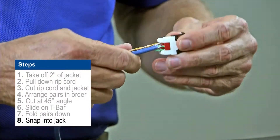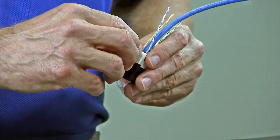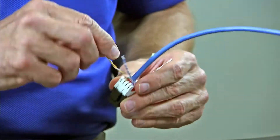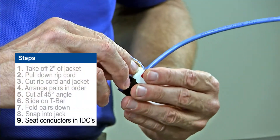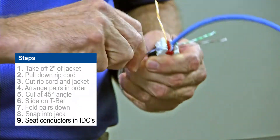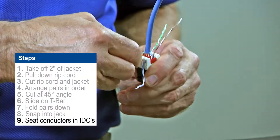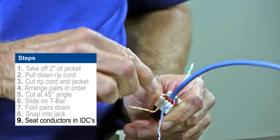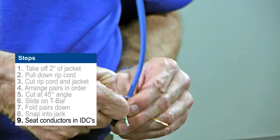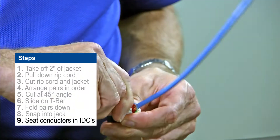You'll definitely hear it snap into the jack. From this point it's just a matter of making sure that the blue solid and the stripe are lined up properly. The solid conductor blue goes first to the outside, so it'll go solid, stripe, solid, stripe. Just use the spike in the center to split the pairs so you're maintaining those twists very close to the end of the IDC.